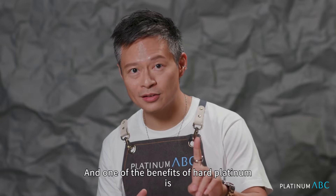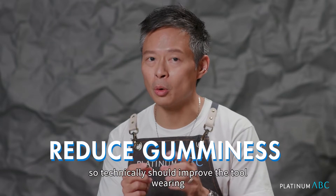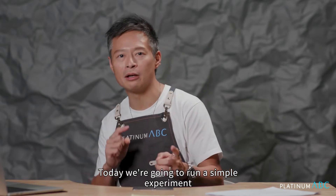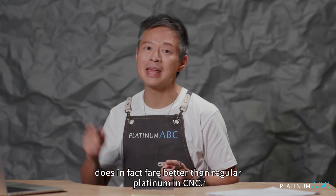One of the benefits of Hard Platinum is its ability to reduce the gumminess of the Platinum, so technically it should improve the tool wearing. No one has ever done this comparison. Today we're going to run a simple experiment to see if it is true that Hard Platinum does in fact fare better than regular Platinum in CNC.